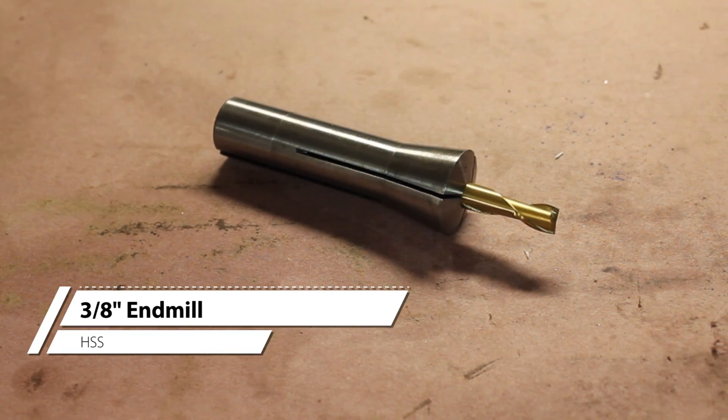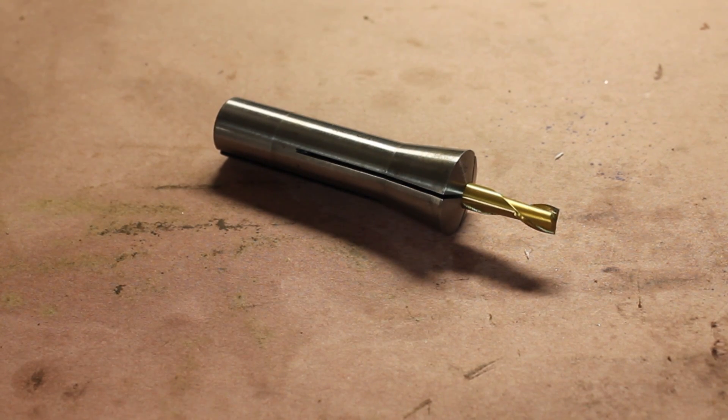The next operation here is the radius cut for the frame of the reel to sit in. We're going to do this on the rotary table.